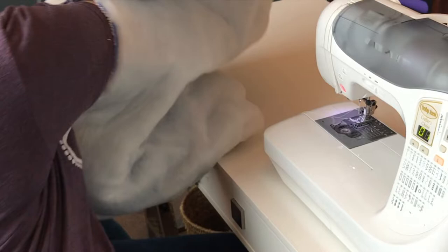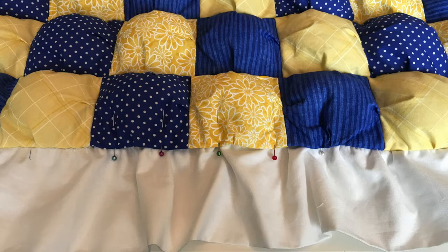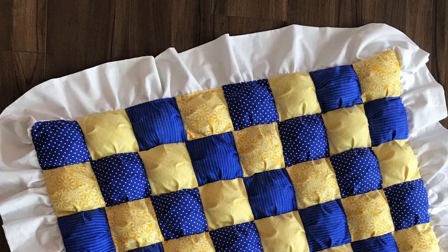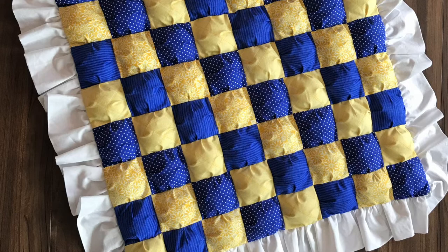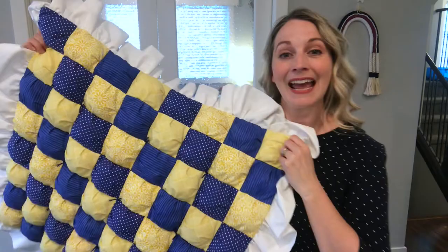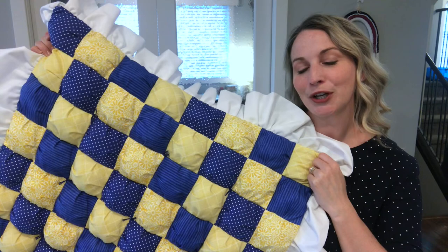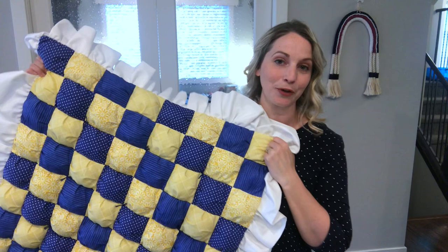Once you have sewn around the entire outer edge, turn it right side out through the hole that you left behind, straighten it out, make sure you tug at those corners, then pin that last opening and sew along the top of it. Once that final opening has been sewn shut, the only thing left to do will be to hand tie your quilt together — that will be a separate tutorial. I would highly encourage you to try this even if you don't like the ruffle, because I do think this blanket looks great without the ruffle as well. If you liked this tutorial please click that thumbs up button, subscribe for more creative content, click that notification bell so you don't miss another video, and don't forget this is a three-part series — check back for the tutorial on how to make the ruffle and how to do the hand ties. I hope you have a wonderful day, bye!